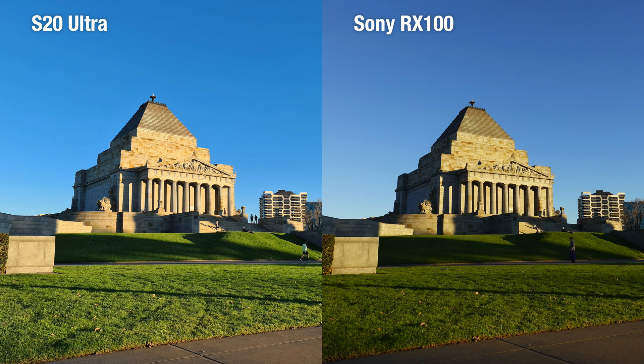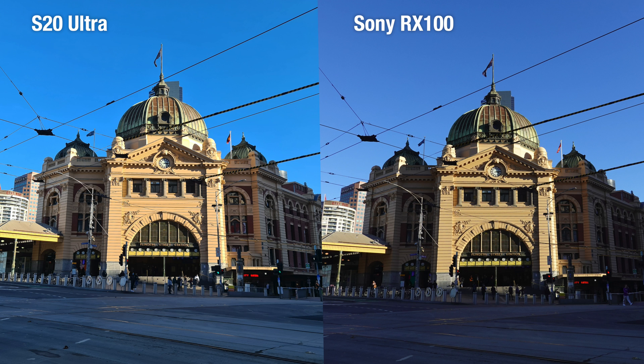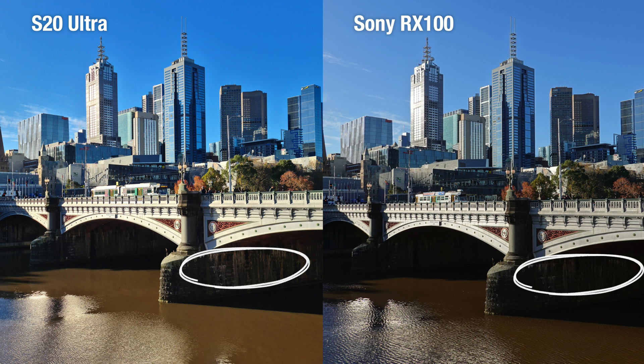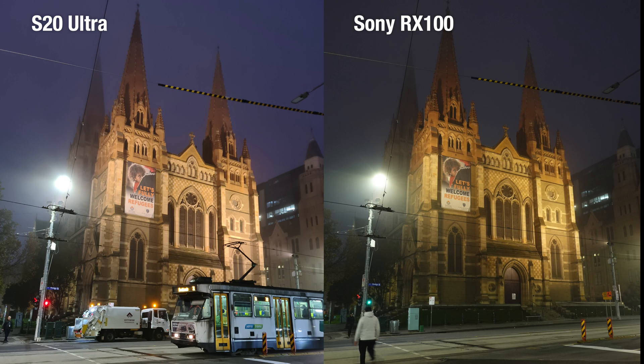Now in terms of picture quality, the Samsung tends to oversaturate their colors. Some people may find these colors a bit artificial, but some may find it eye-catching. The Sony's colors, on the other hand, appear more muted. The Sony's colors are generally warmer and it prefers to keep more of the shadows hidden. And during low light situations, the Samsung's night mode software does a better job in giving you clarity, while the Sony looks much warmer and gives you a more natural look.